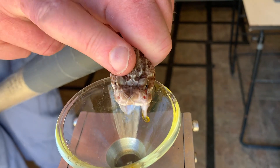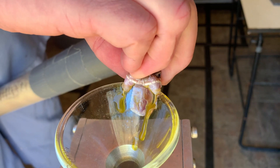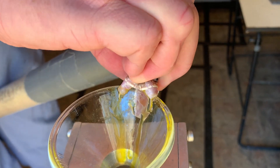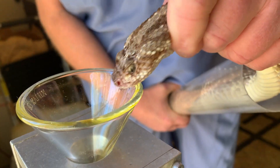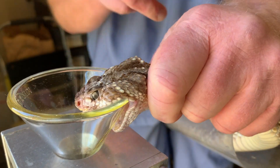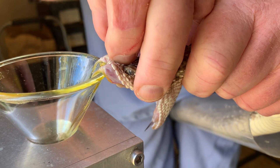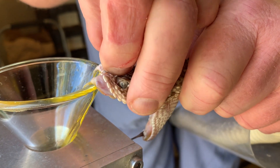Here are a few more shots to wrap up of the snakes actually biting the funnel, where you can see the venom coming out. This one is a little more yellow than the one earlier in the video. And here's one that's a little bit reluctant to actually bite, which does happen sometimes — but then it does give some.